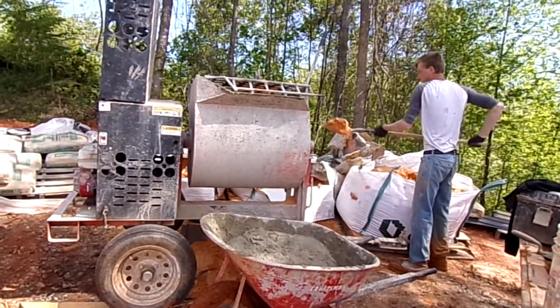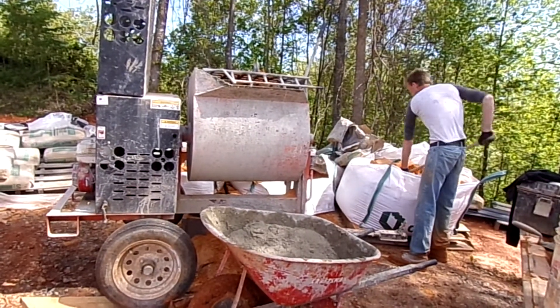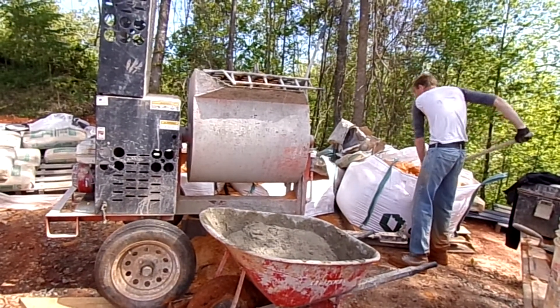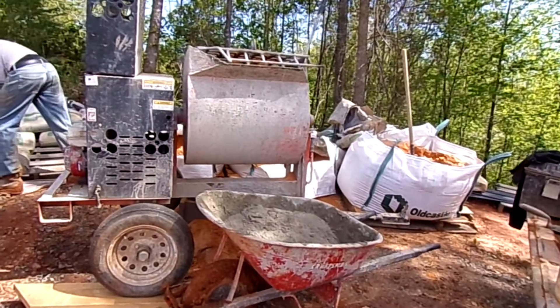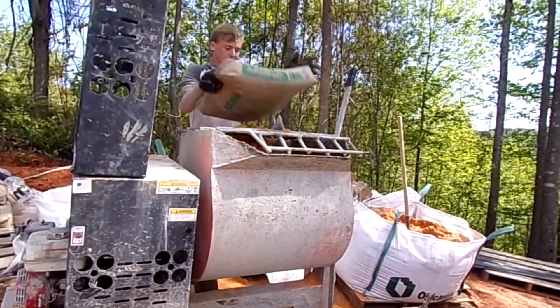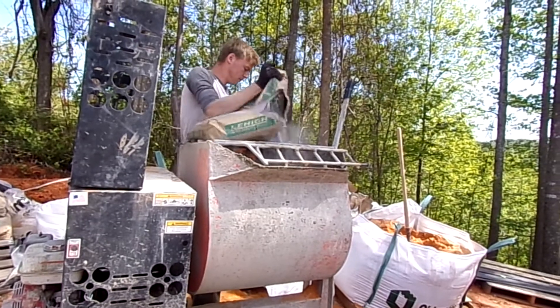To begin with, we mix up our mortar using sand and Portland cement. In this case, we're using one part Portland cement and three parts sand. This young man here is using a paddle mixer, which makes it much more efficient and easier on the person doing the mixing.